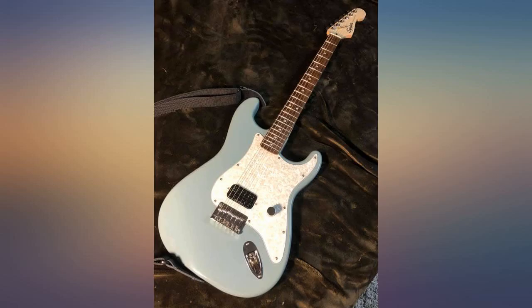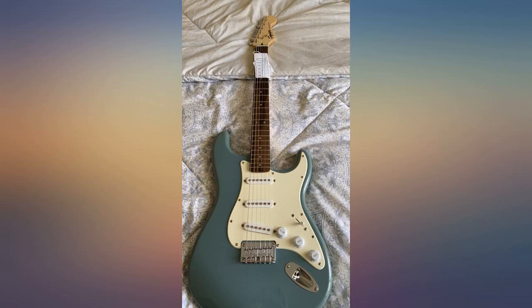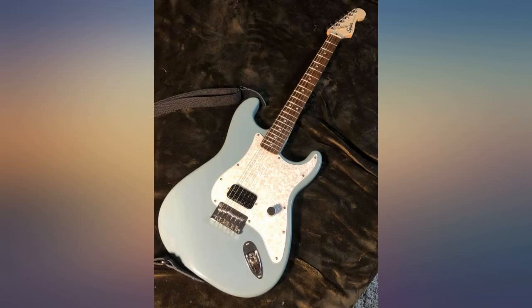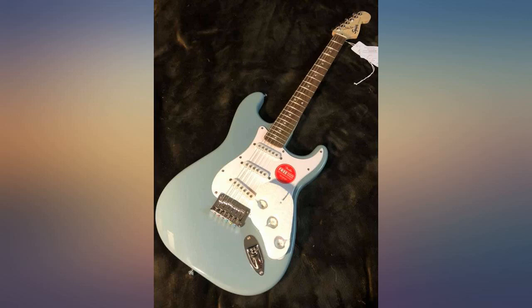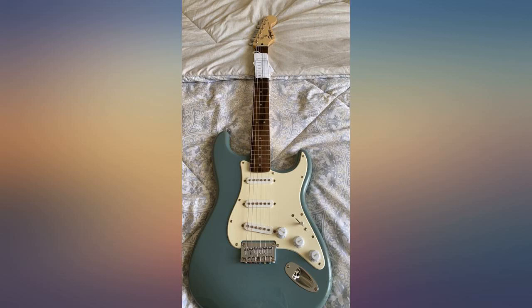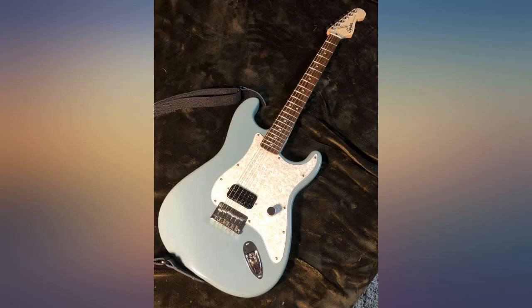After a year of playing the Sonic Grey Bullet I can safely say it's now gig worthy. A must is just changing the string trees and nut — your tuning problems will be gone. Graftech Black Tusk XL slotted nut, retainer PT-5000 and 1-5000. That's it. Now you need to tinker with the truss rod and intonation and action height — no need to pay a guitar shop to do it.